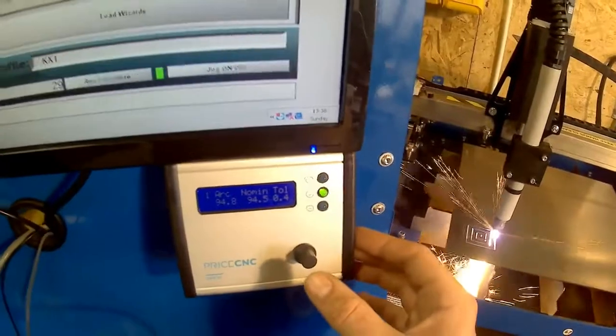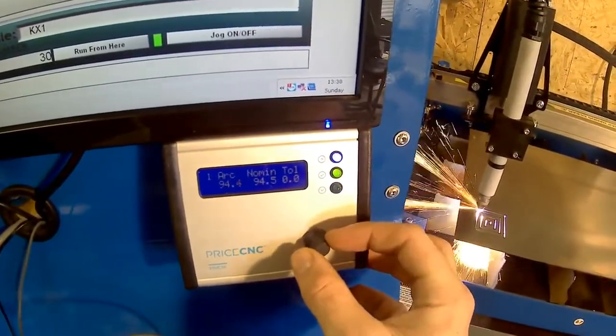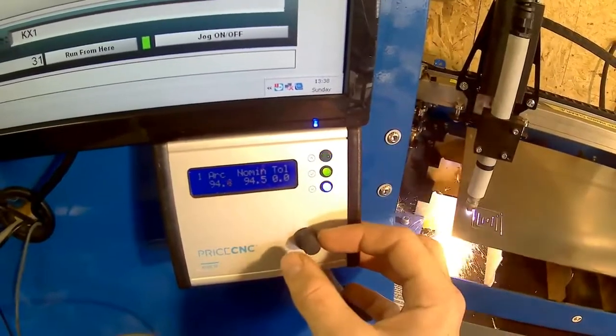You'll see what happens if we set the tolerance back to zero volts — endless up and down signals.